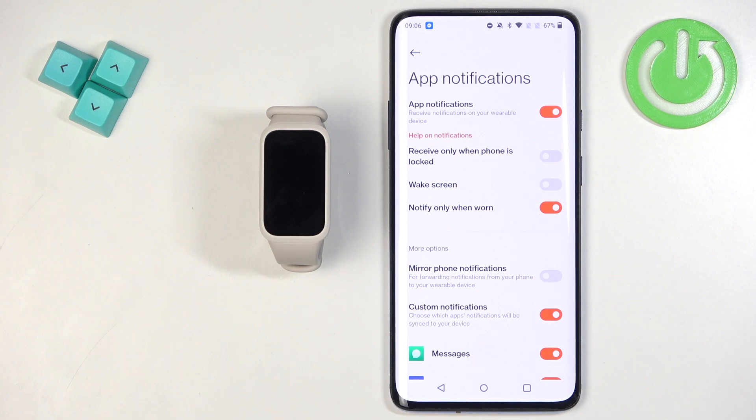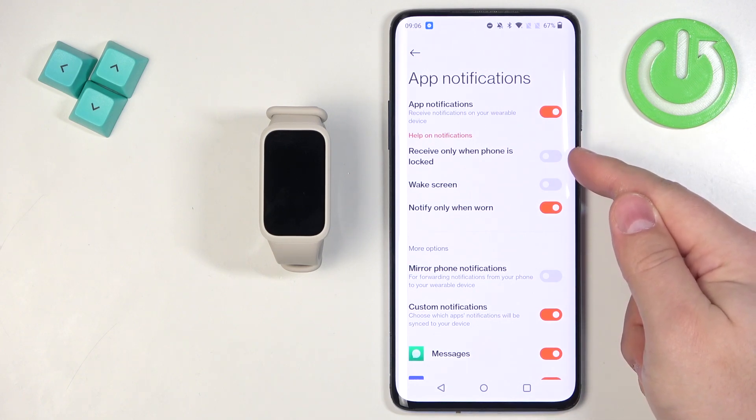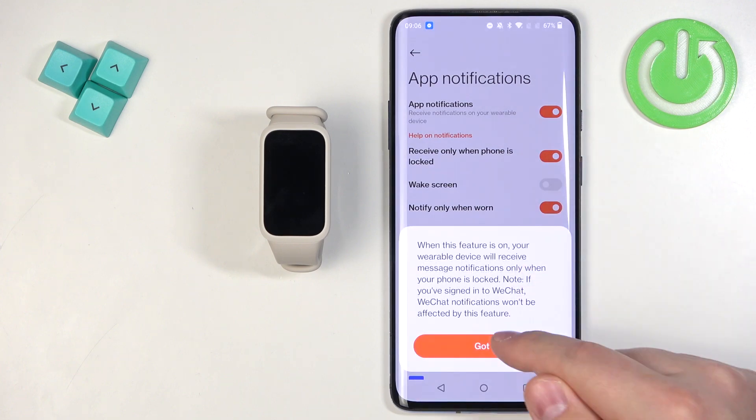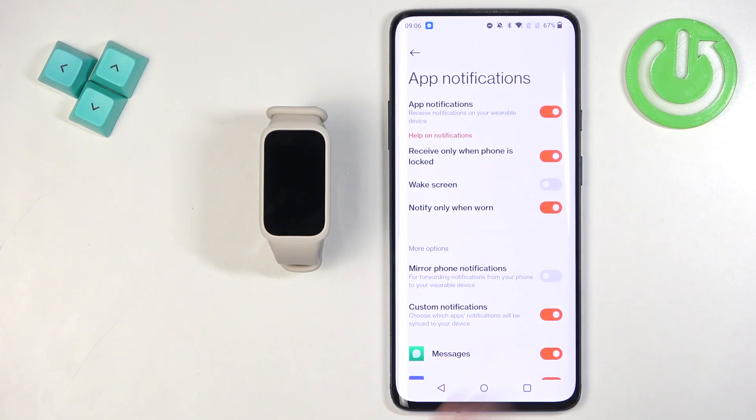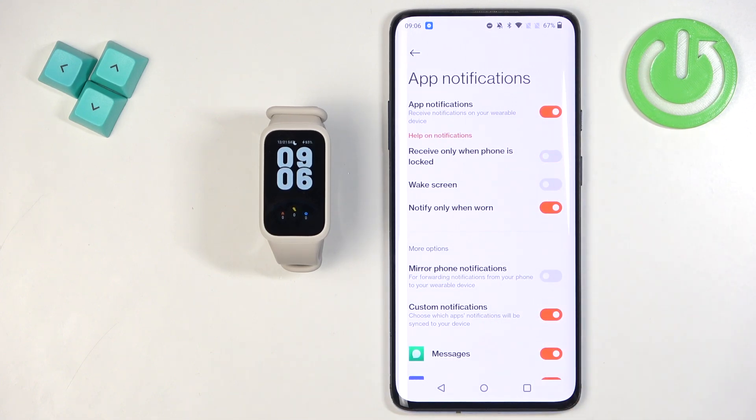Now you should be able to turn on or turn off App Notifications. There are additional options here — for example, Receive Only When Phone Is Locked. When enabled, if you're actively using your phone with the screen on, you won't receive notifications on your smartband.